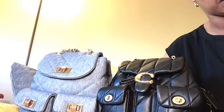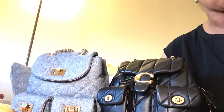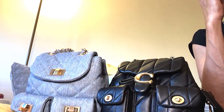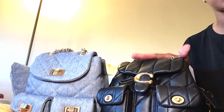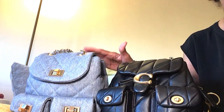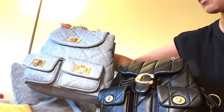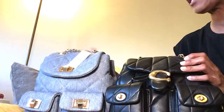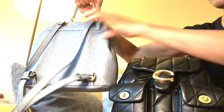The measurements for the Coach Tabby: the length is eight and three quarters, the height is eight and a quarter, and the width is five and a quarter — so the Tabby may be a little bit smaller than the Aldo bag. The Aldo bag is actually on sale right now for $34; the original price was $58. The handle straps on this one are leather.